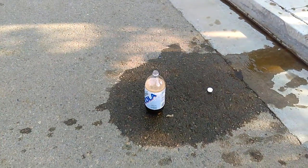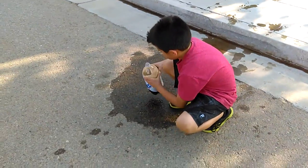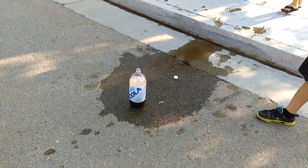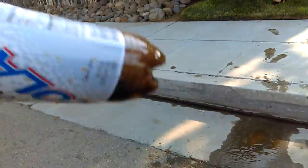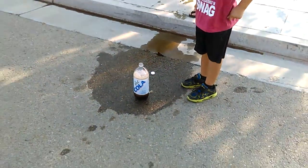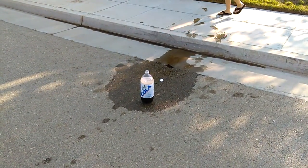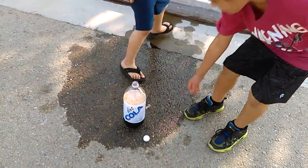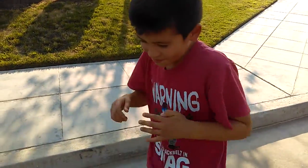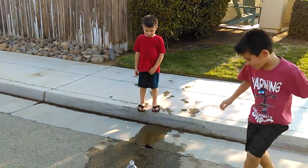Shake it up. That was amazing, but I really thought it was pointing this way, so that's why I ducked and went this way.